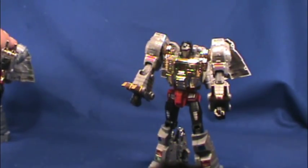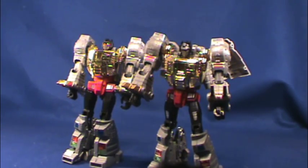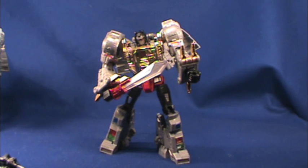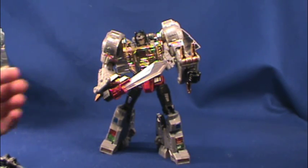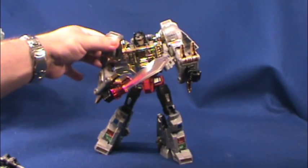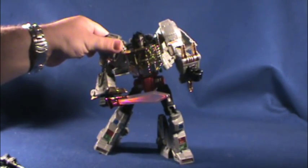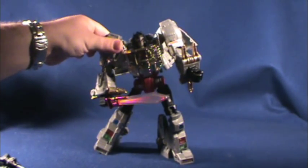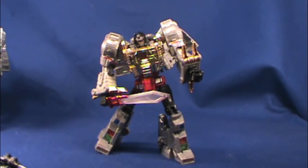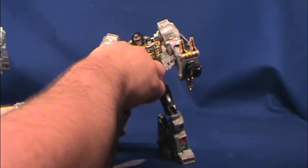Now bringing over the Takara version — as you can see, the G1 color parts on the legs are not present on the Takara version. Those are the main differences. There is a minor difference with the sword too, though I can't locate my Masterpiece sword right now. There's a button right under his arm, and if you press it, you can see the sword light up red. The gun also lights up — anything you put in his hand lights up, actually.